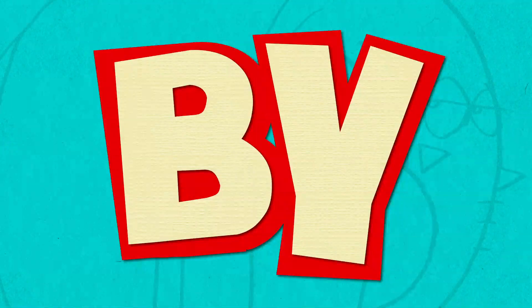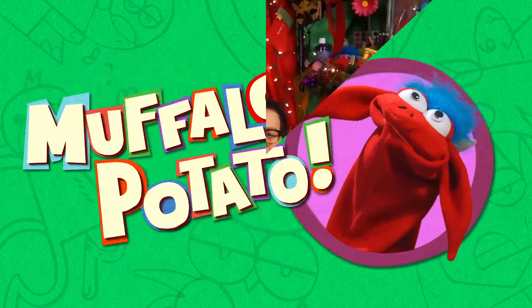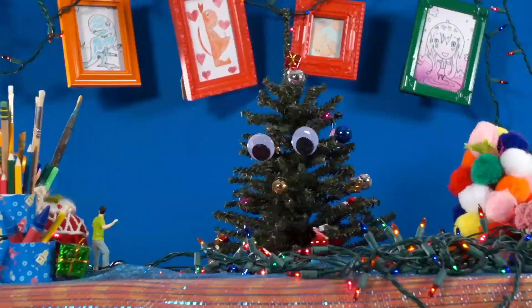Learn to draw in minutes by using letters and numbers with Muffalo Potato. Hey, welcome to Muffalo Potato. I'm John, and that's Muffalo.